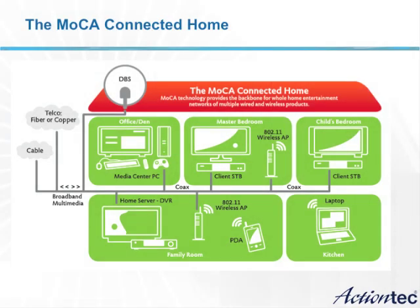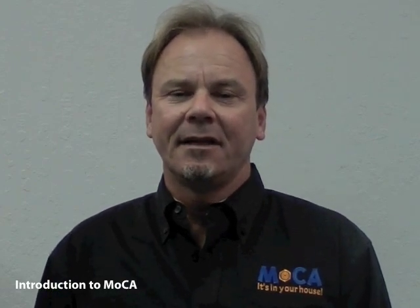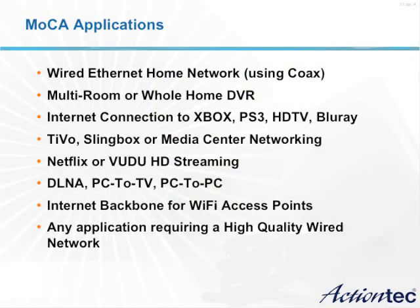Within the home, there is typically coaxial cable connecting all the home outlets. This coaxial cable can be used to connect all the devices in these rooms and form a home network. This can be done with the existing coax without any changes and allows you to share content alongside cable television. Since MoCA looks like a wired Ethernet connection between outlets, there are many applications which can use this to provide a whole home experience.